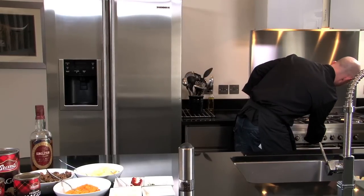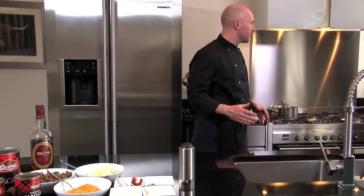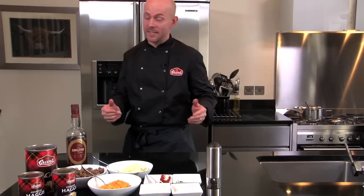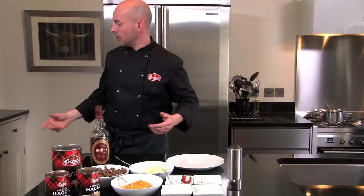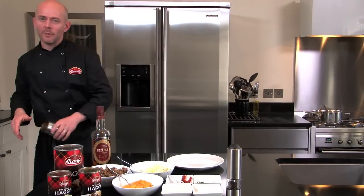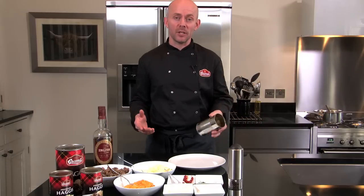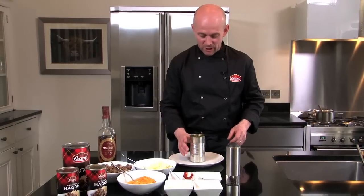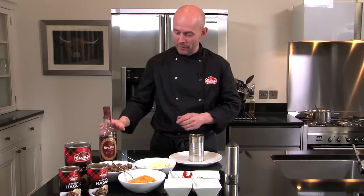I'll just turn that down a little bit and we'll go over the other side and start to plate up the tower — as we call it, it's the tower of haggis, neeps and tatties. You can use a chef's ring or other implements, but today as we're doing Grant's day I'm going to use an old can that I've emptied and cleaned out, which just lends itself nicely to packing the food in and getting a really nice shape.